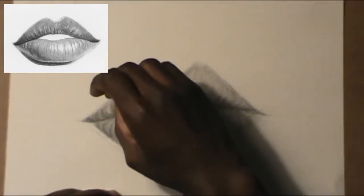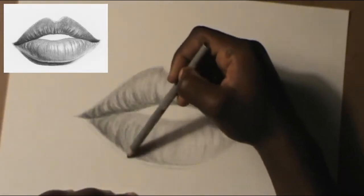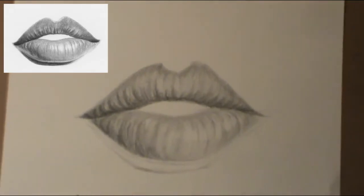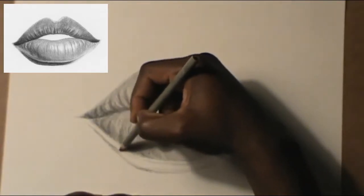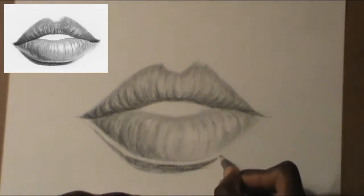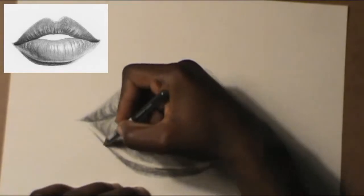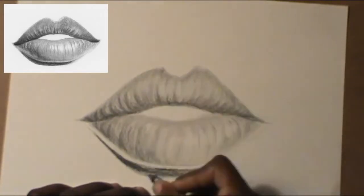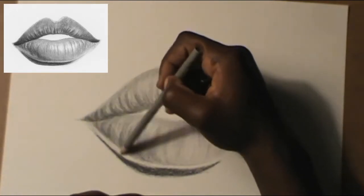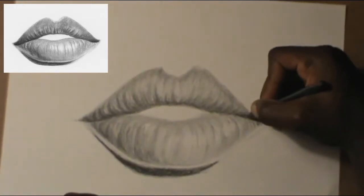Just follow along in the video — it will be much easier. Right now I'm doing the shading and the shadow. If you want something to look real, a shadow always helps — shadow makes everything 3D. That's about 50% of what makes a drawing look real. If you don't have a shadow, it doesn't really look real. So I'm doing the shadow now, following the reference picture I see on top.